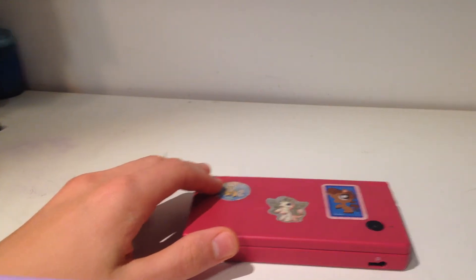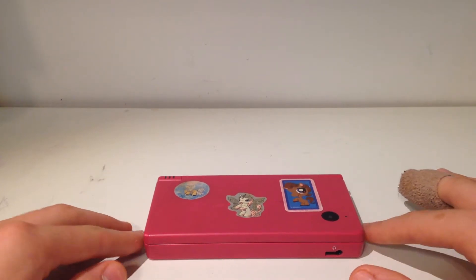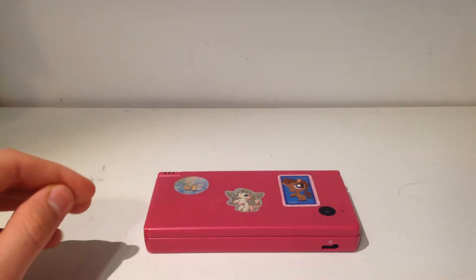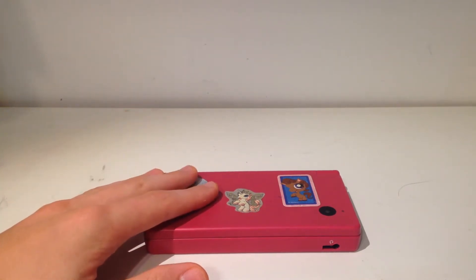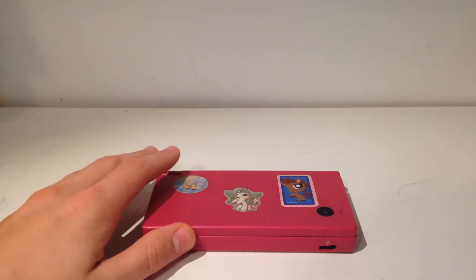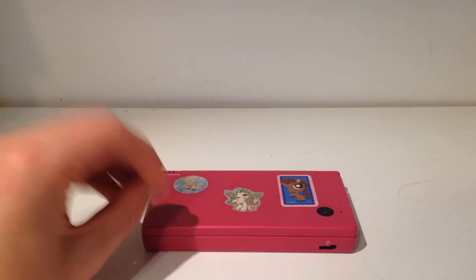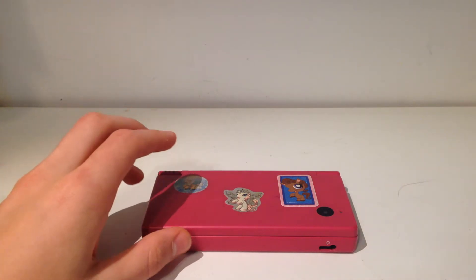Hello everyone, welcome back to the last video in our Nintendo DSi hacking series. Last video we looked at how to install ROMs onto our SD card, and today we will look at how to clean our DS without uninstalling Unlaunch, just in case you want to simply plug in your SD card and get it back to normal to play your ROMs.